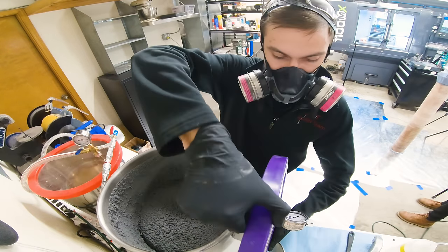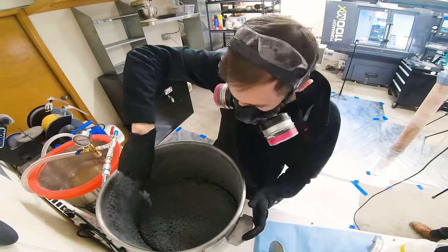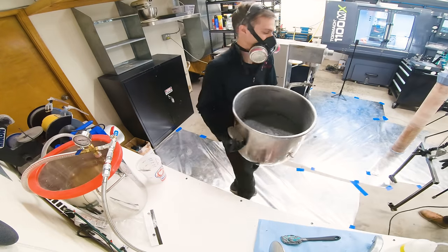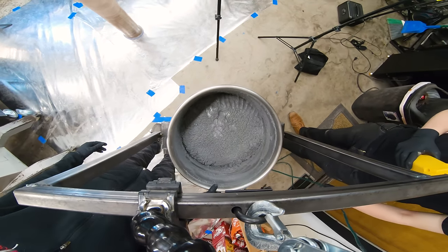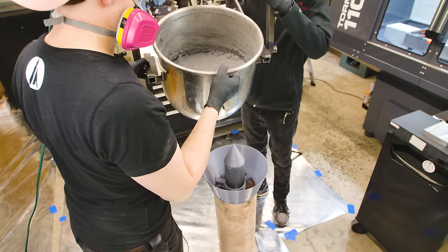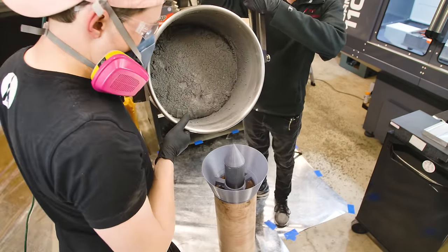At the time, we weren't sure what step we messed up to turn this propellant into more of a packing situation. We do know the temperature was cold, we used a dough hook instead of a mixing beater, and the MDI we used may not have been the top shelf stuff. Our time for troubleshooting was pretty much gone and we were on the clock to pack this motor. Our initial intention was to pour this propellant from the bowl into the motor, but there was no way that was happening.